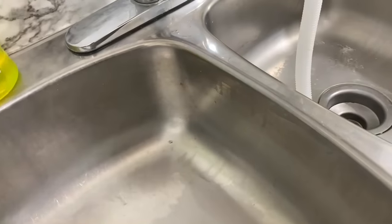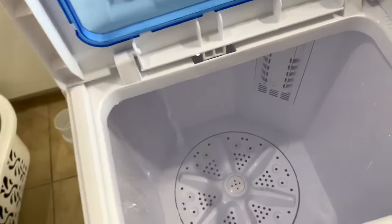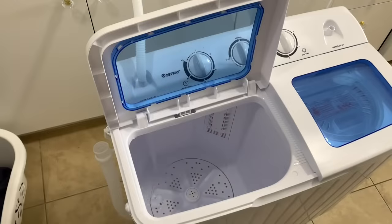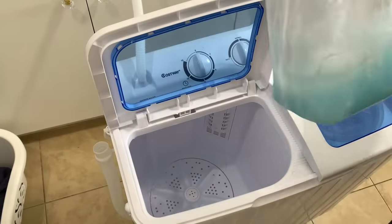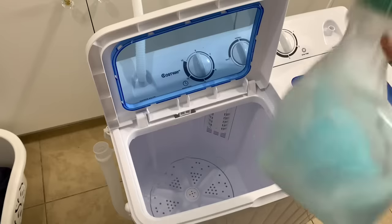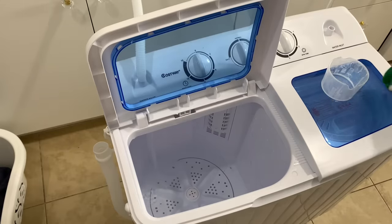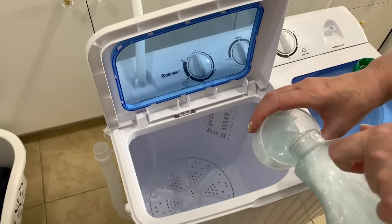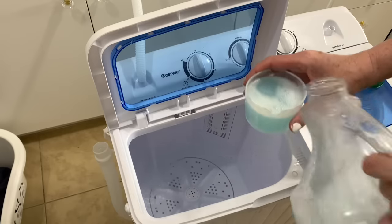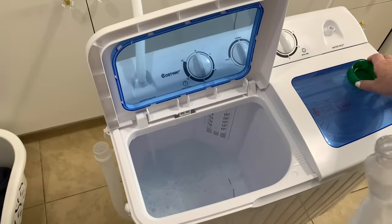We're going to turn on our water and you'll see the water going in there. I'm going to grab my soap. This soap I'm using is laundry soap that I actually made myself. I made a video before about how to create this laundry soap — I will leave that card here for you if you're interested, as well as the link in my description box.